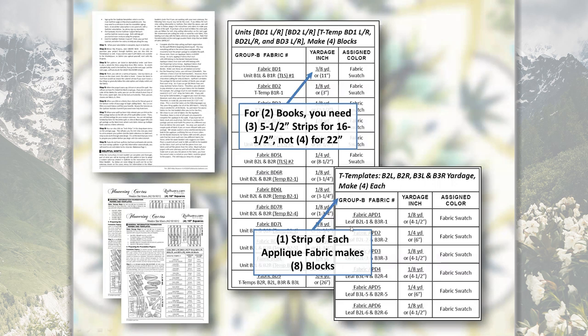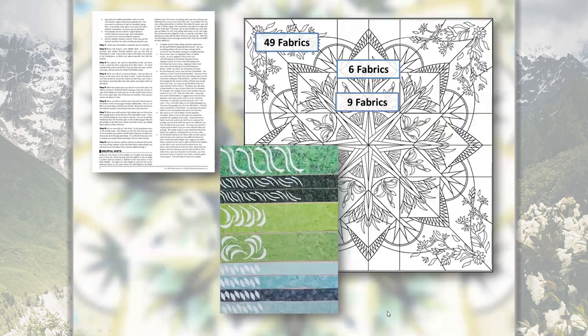The same goes for the applique pieces. Even though each of the two booklets suggests one strip for each set of four blocks, you can actually get all the applique pieces off of one strip. So the pattern tells you to have just one strip for APD1 through APD6, and that will be enough to make all eight blocks.